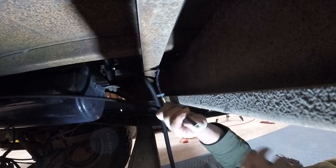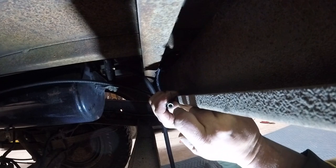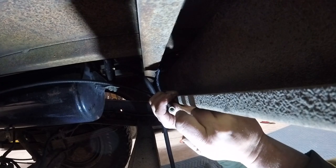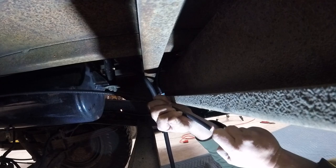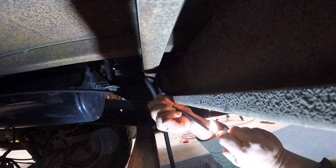Alright, now we've got to join this piece into that piece — like this. We're going to heat this pipe up like this. Probably not recommended with gas line.